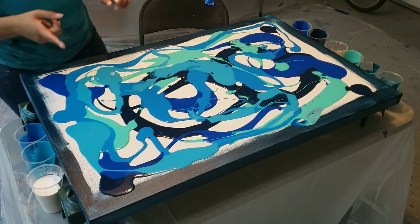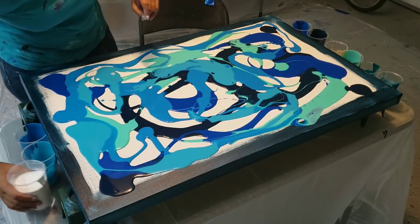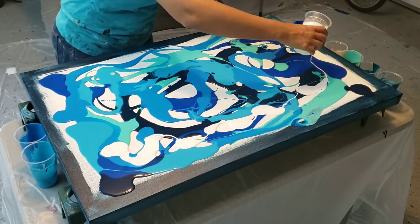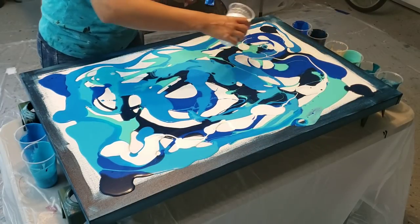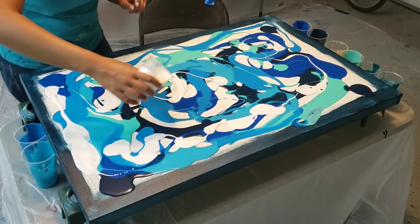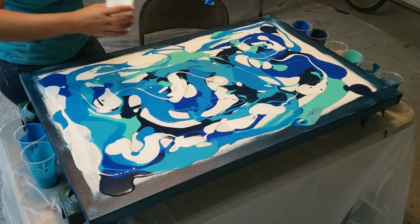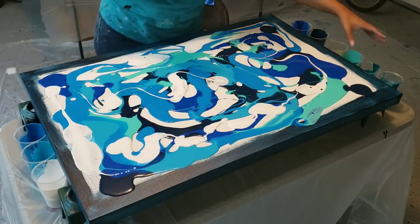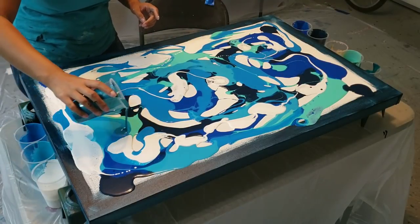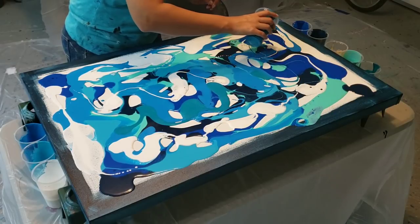I wanted to say thank you to everybody that's been supporting my channel — I really appreciate it. My inspiration for a lot of these ocean pours comes from Pinterest, so I have a bunch of boards there if you want to check them out. My link to Instagram was broken — thank you to the viewer who told me — but I show a lot of my dried pieces on Instagram, so go to the link below the video to see my Instagram account.